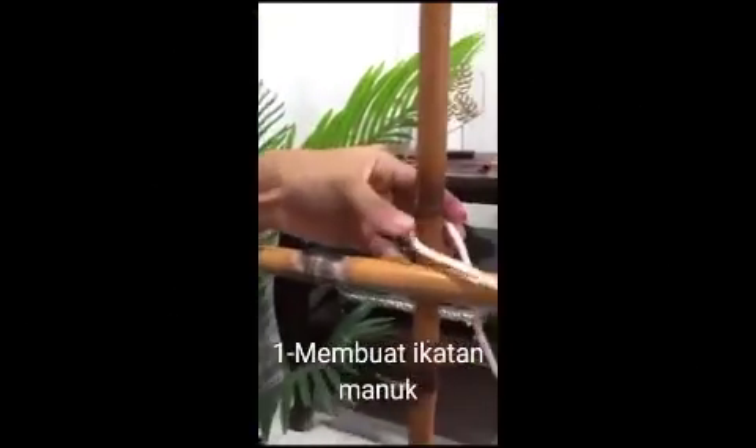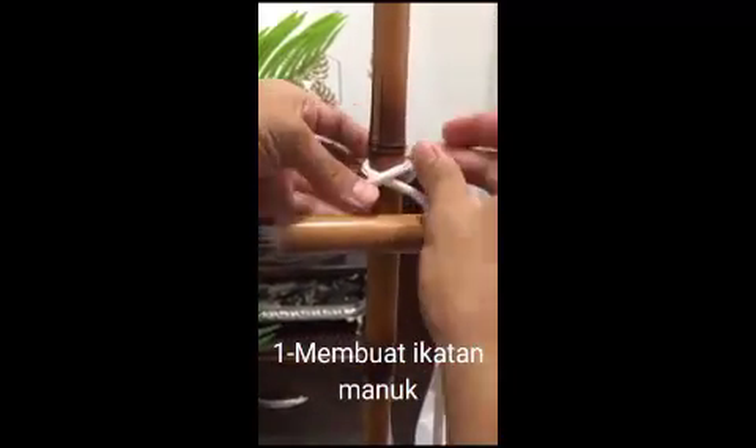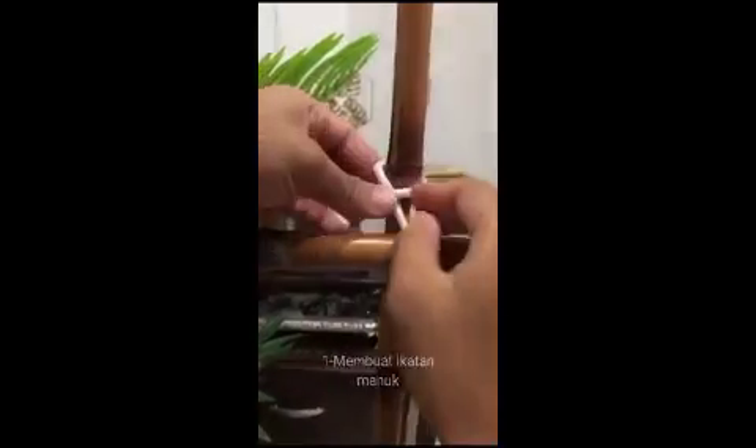Baiklah, untuk ikatan pertama, kita akan menggunakan ikatan simpul manuk kerana ikatan simpul manuk berfungsi untuk memulakan atau matikan ikatan seraya.